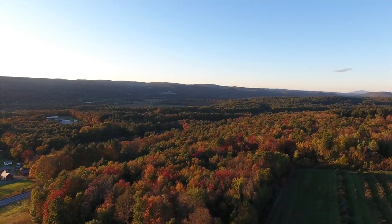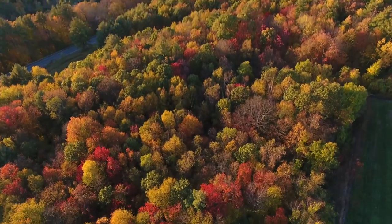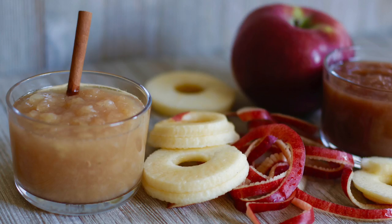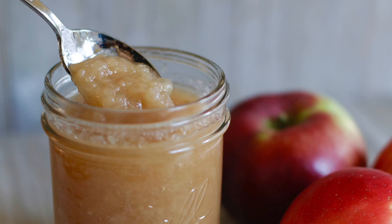Hey there, I'm Chef Ani. It is such a beautiful fall day here in New Hampshire. So today I'm going apple picking and then we're going to make an incredibly easy applesauce. So enough talking, let's go apple picking!